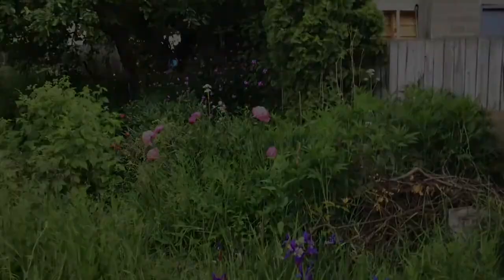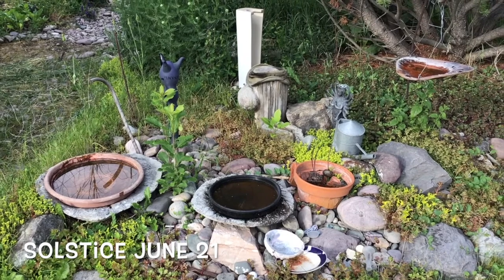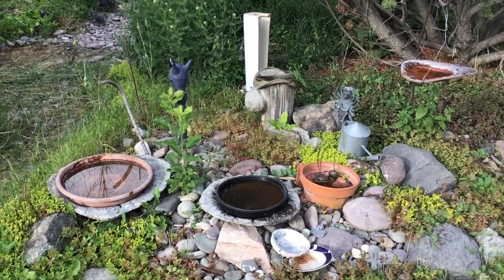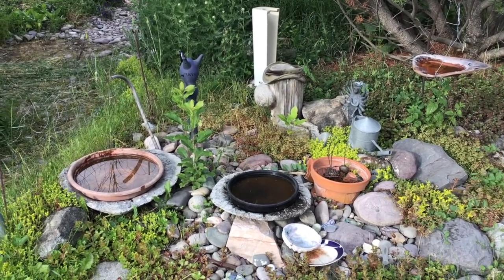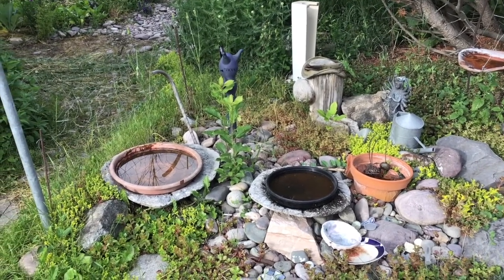Solstice in the bird bathing and rock garden area — the sedums are starting to take off. They're usually in full flower pretty soon. Once the sun comes out that'd be brilliant.